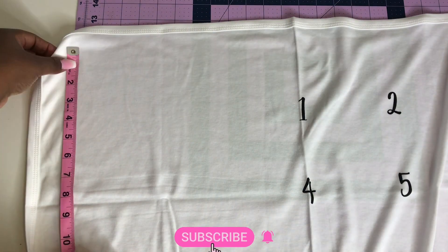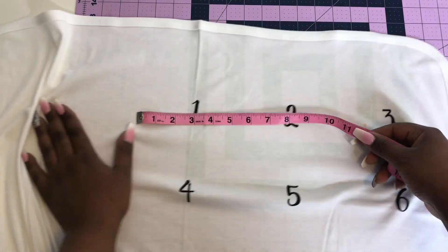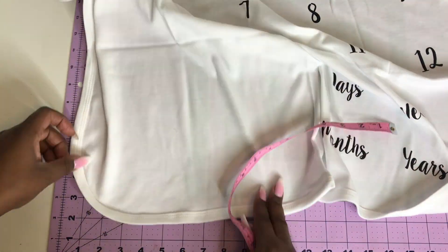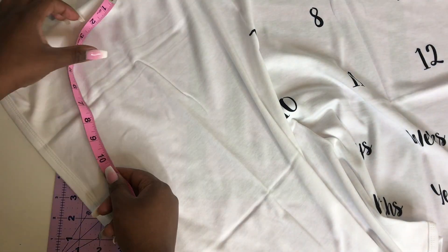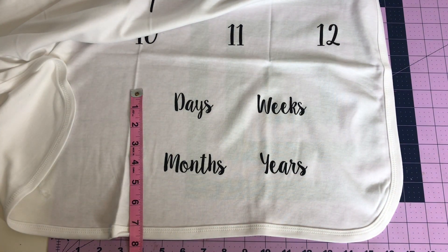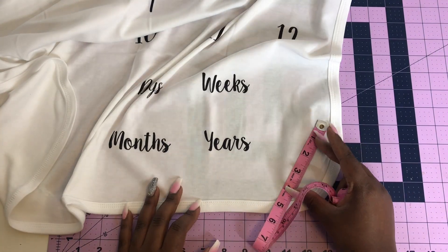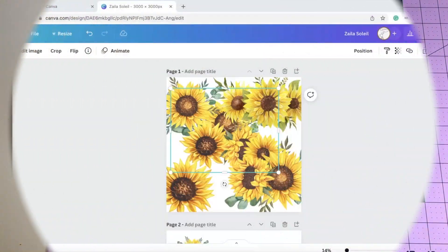I'm just measuring where I'm going to be putting my images — some sunflowers in kind of an L-shape in the corner. Measuring is extremely important when you are designing and making items, especially if you are selling them. You want to make sure you know exactly the width, the height, and where the placement is going to go. These are huge things when you design. Now that I have my measurements, let's go ahead and design our images in Canva.